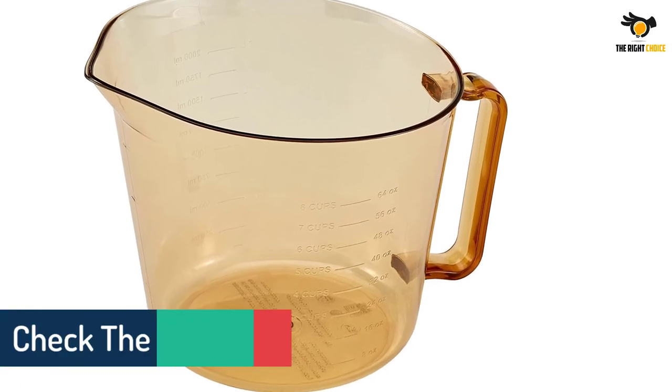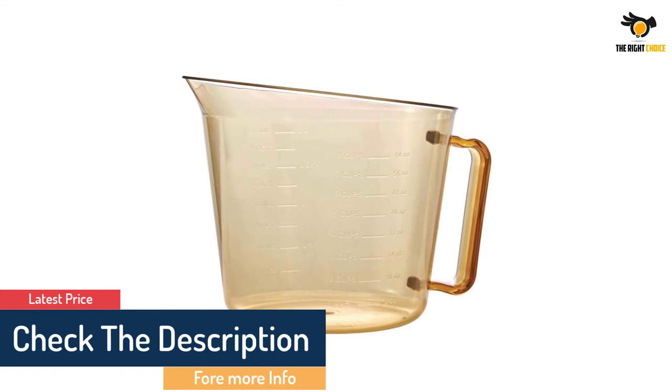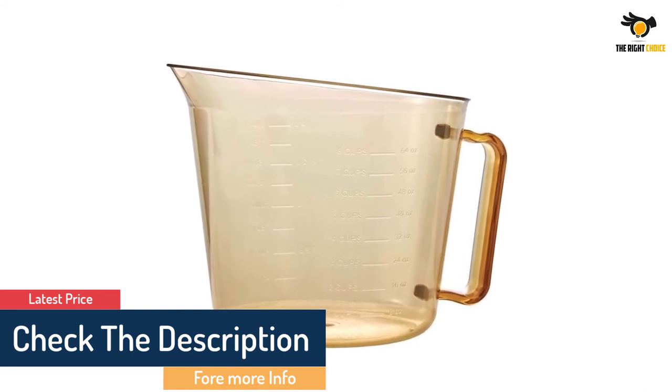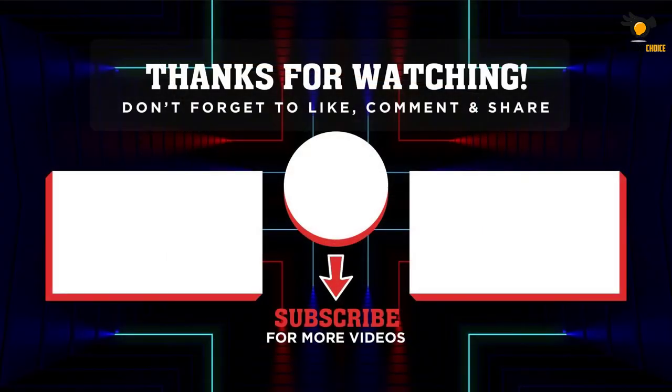We loved how comfortable the handle is, giving you better control when pouring liquids, and it stays cool to the touch even when carrying hot liquids. Thank you for watching! If this video was helpful, please leave a like and subscribe to see more videos like this. If you have any questions related to these products, leave a comment below and I'll get back to you as soon as I can.